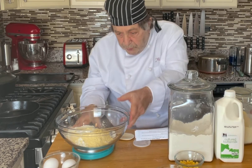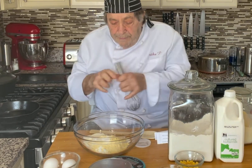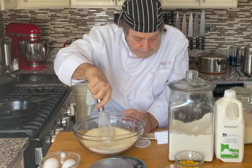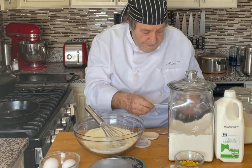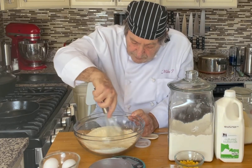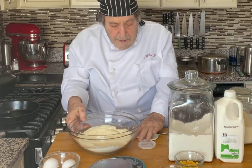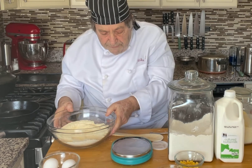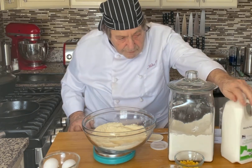Half a teaspoon of salt. Now we're going to whisk this all together. I think we've got that mixed pretty well. Now we need the buttermilk — that's one and a half cups, which is 355 milliliters or 355 grams on the scale.